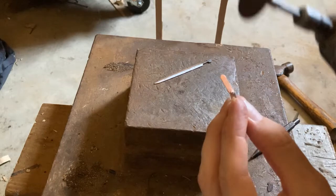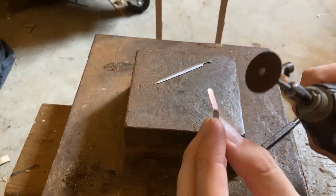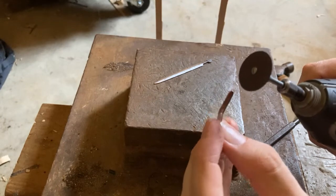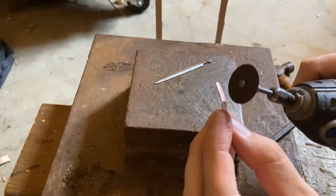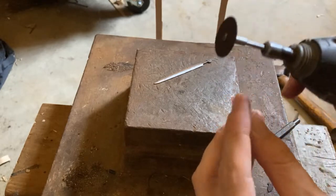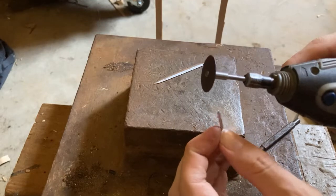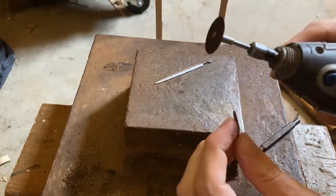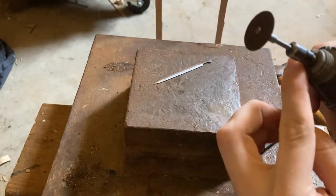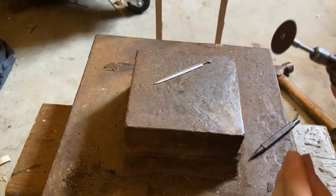Now that it's bent like this, I use this cutting wheel to create a wide enough slit. I use the thinnest cutting wheel I have, but these ones break very easily, so I don't use these ones for anything else.